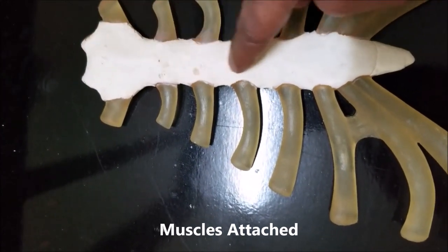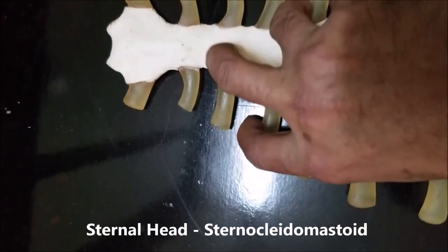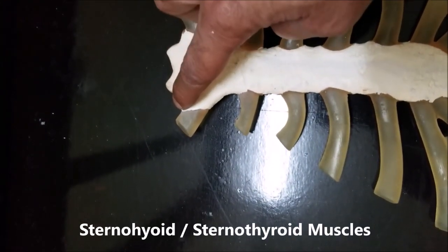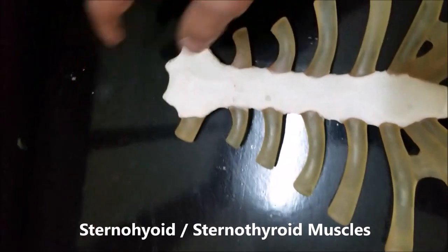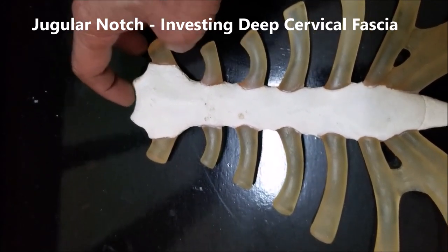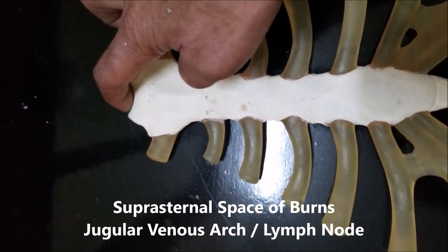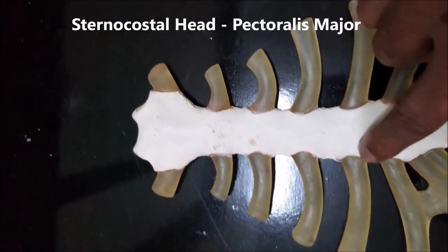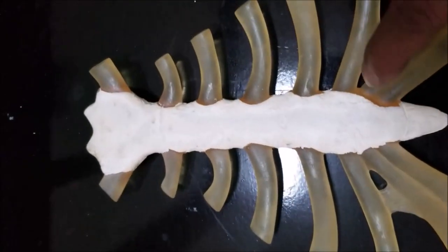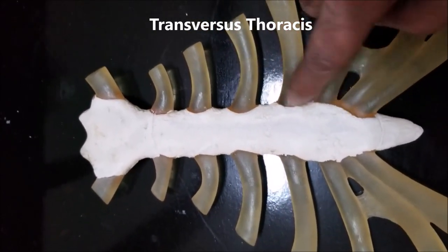Let's come to the muscles attached to each of these parts. Attached to the manubrium sterni on the anterior surface is the sternal head of the sternocleidomastoid muscle. If I turn it around, attached to the inner surface near the upper part we have the sternohyoid and the sternothyroid muscles, which are the infrahyoid strap muscles. Attached to the jugular notch, we have the anterior and posterior layers of the investing layer of deep cervical fascia, and in this location there is a small space referred to as the suprasternal space of Burns, which contains the jugular venous arch and a lymph node. Attached to the sides of the sternum, we have the sternocostal origin of the pectoralis major, and on the inner surface of the sternum we have the transversus thoracis muscle, which attaches by multiple slips — three or four slips.